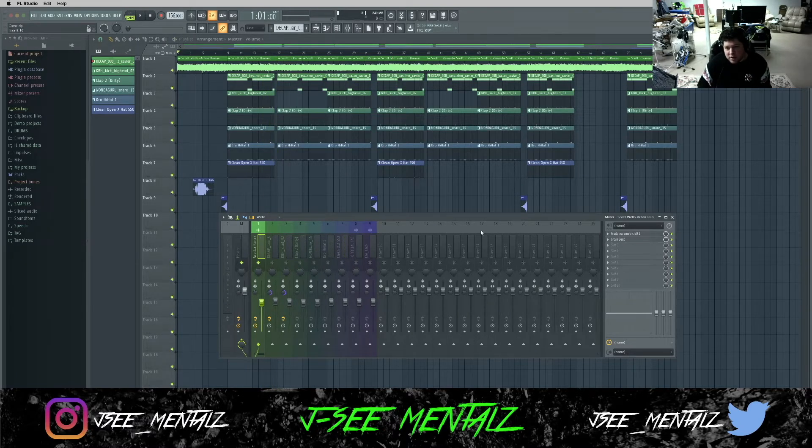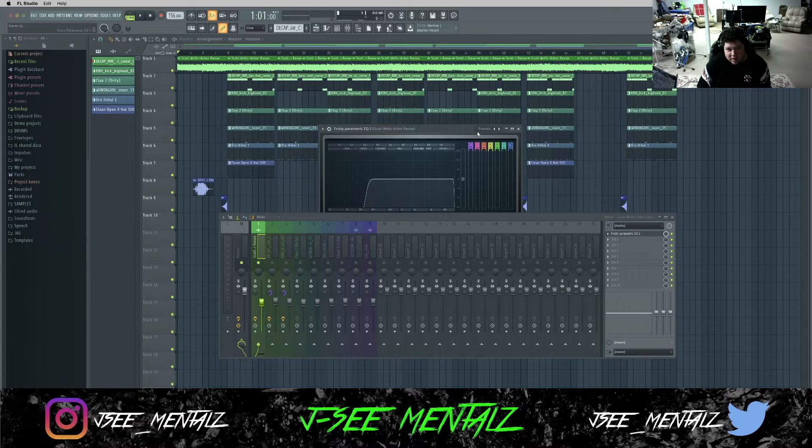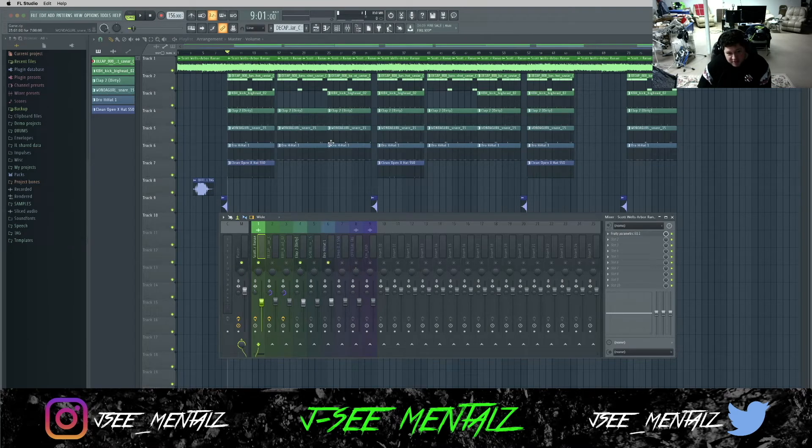Real simple. I didn't do much to it — I just did an EQ and took out the low end to make room for the 808. So speaking of the drums, the next things I added were a closed hi-hat and a clap. This hi-hat I just kept real simple, it's just the two-step pattern. So this is the clap and the hi-hat with the sample. The next percussive elements I added were a snare drum and an open hi-hat.